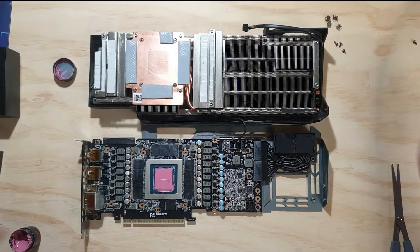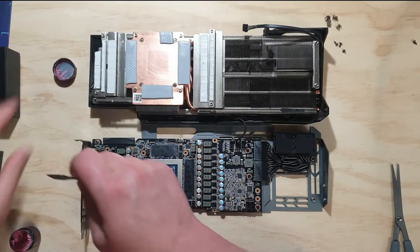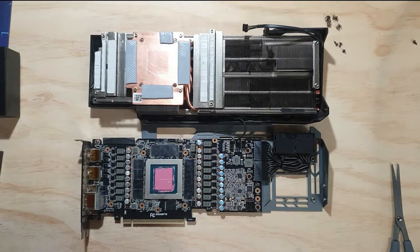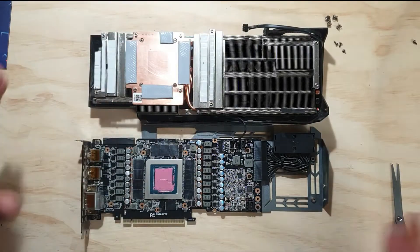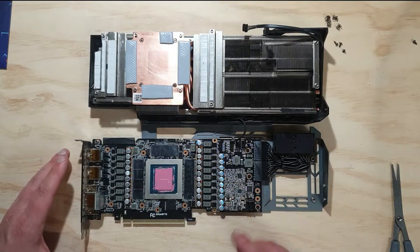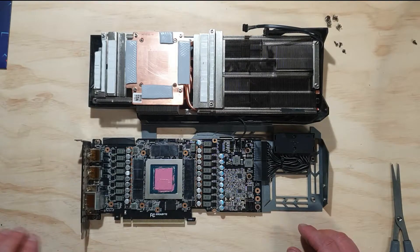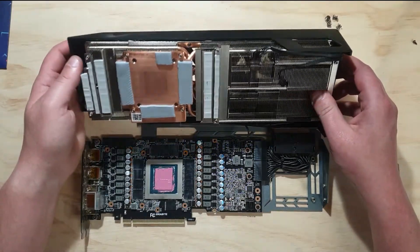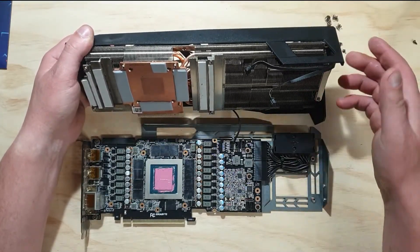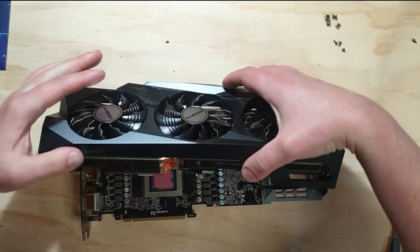We have full coverage now. This is the way I like to do these processors. Obviously if it's a CPU in your computer you can do your traditional methods, but for this I want to make sure we have full coverage and good contact with that heatsink, because this runs pretty hot. Now we're going to put the card back together, and then we can take it over to the bench for testing to see how much we've saved on the core temperature and the memory temperature — the memory temperature is my main concern. This cryonaut paste works pretty well, so we'll see how much we can save there too.